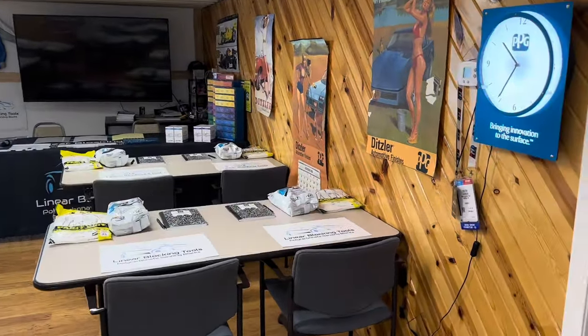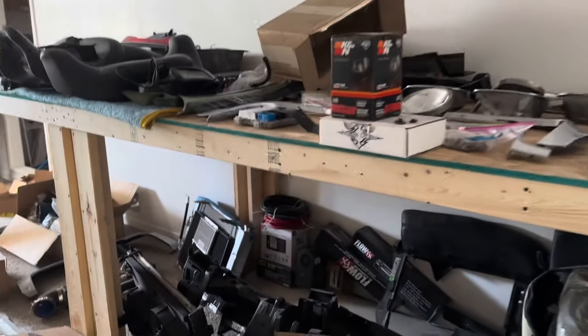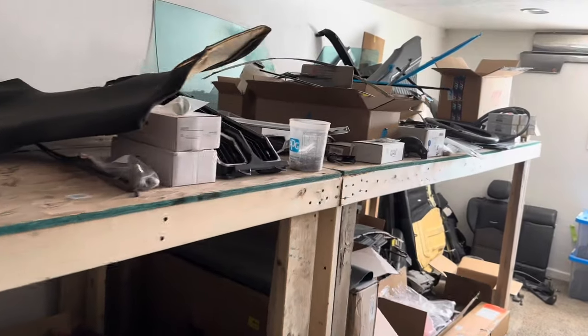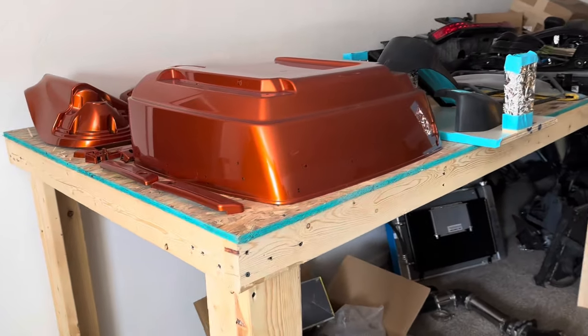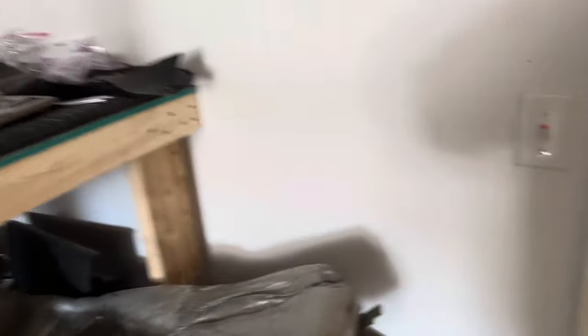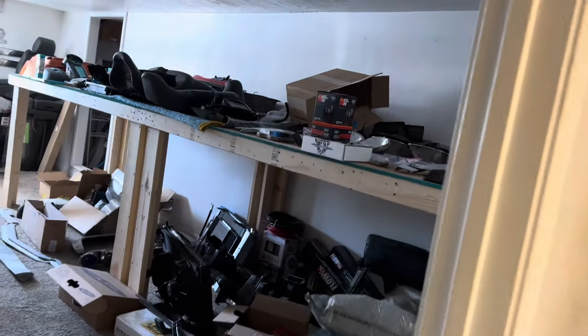A lot of people are messaging us asking what we do with all our parts. Well, this is all the stuff we don't usually show. We have the rest of this apartment up here — it's kind of an organized mess. We have a system and we know where everything is. We've got Chevelle parts up here, Lincoln parts, Camaro parts. Every car kind of has a bedroom — there's lots of Buick parts in this room, Chevelle parts out there, Camaro parts in there. That's our parts storage system for the most part.